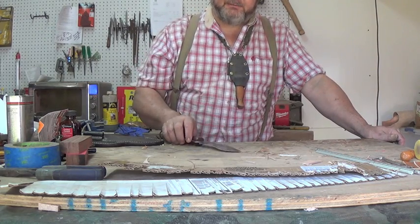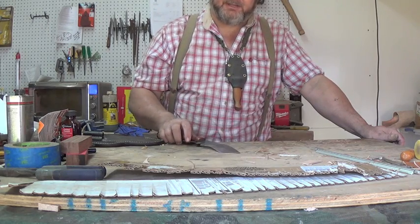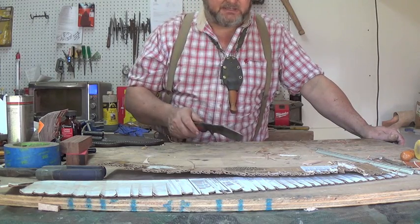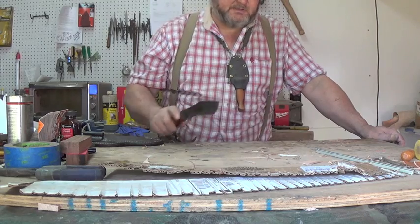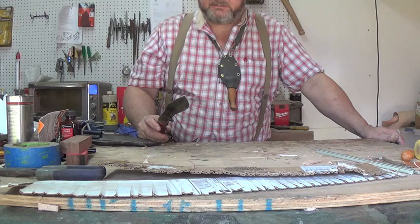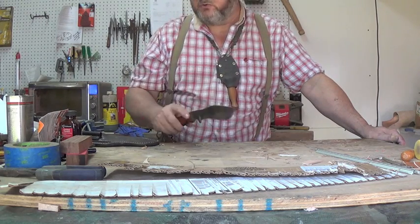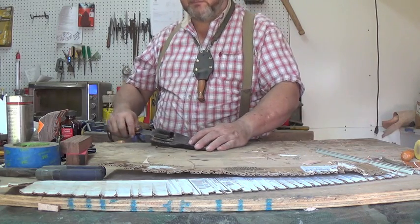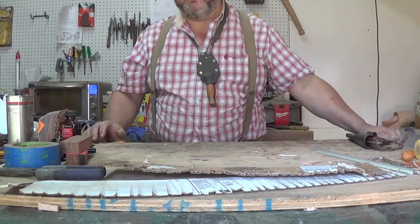My 1095 is probably heat treated at around 58, 59, close to 60 — I don't think it gets to quite the 60 mark. But it holds up well to chopping, has flexibility, and I think it's just the best optimum heat treat for 1095. Whereas O1, I get a little above 60 in O1, and it still maintains some flexibility and some durability on the edge, as the test proved the other day.